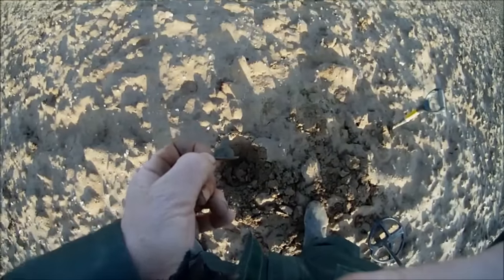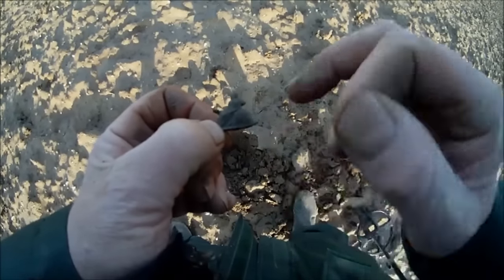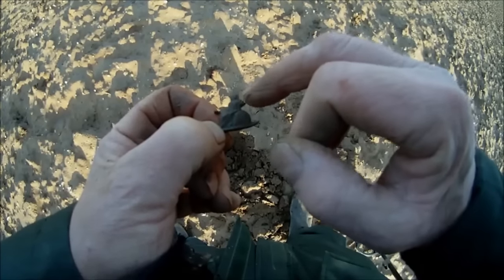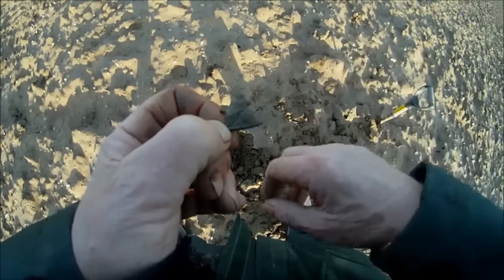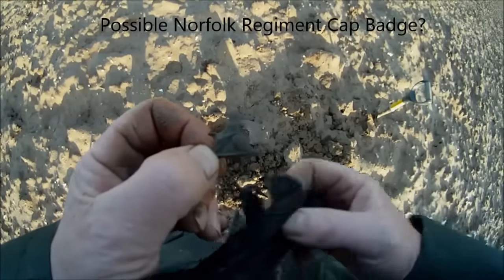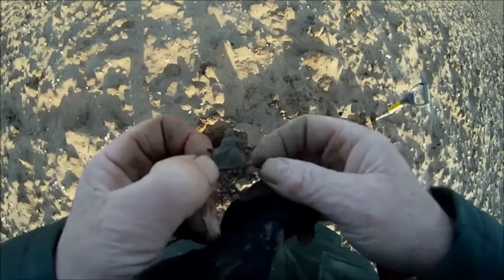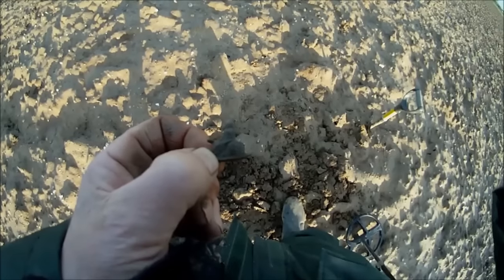Just dug that from down in that hole there and I was about to discard it — glad I didn't! Because look, there's what looks like Britannia sitting on the back side with a sceptre. Maybe you can't see it properly, I haven't filmed it right. But yeah, it does pay to clean the metal you do dig up, because sometimes you may be throwing something away that may not be valuable but is of interest. Good, on to the next.